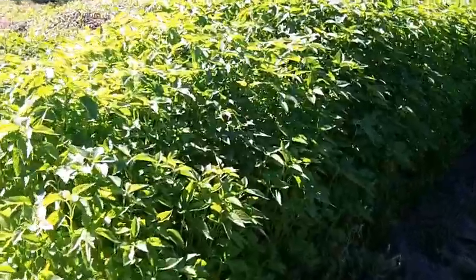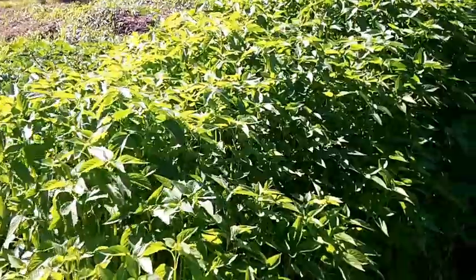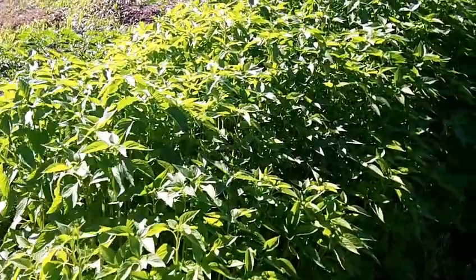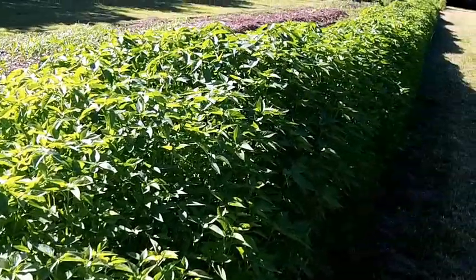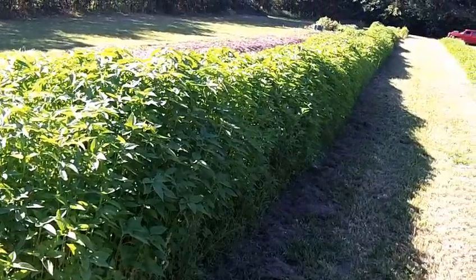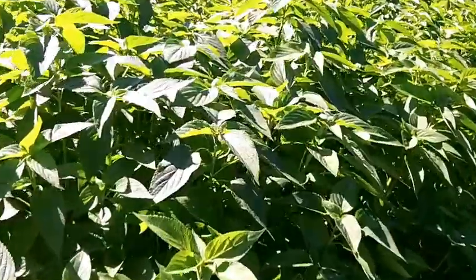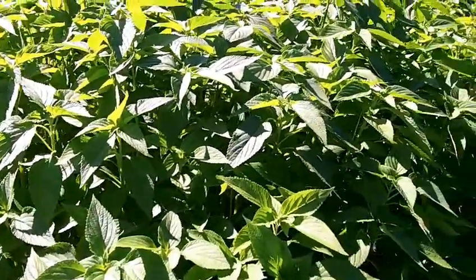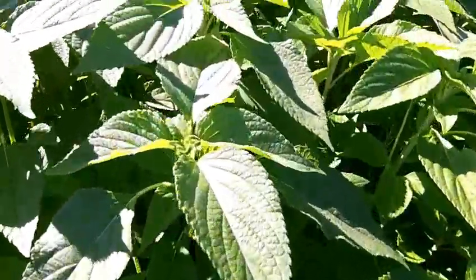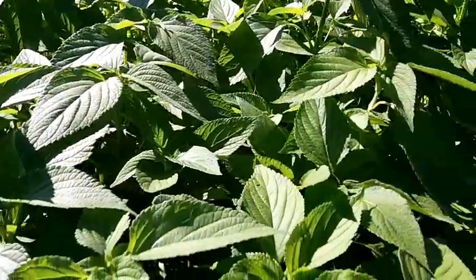By the way, this here is chia. Last year I did a little patch and got a huge bucket of seeds. This year I put them out here and look — we've got a wall of chia, they're going to get taller, it's so beautiful. Contrary to the amaranth, the insects don't really like to eat on this — not one little piece is being chewed.